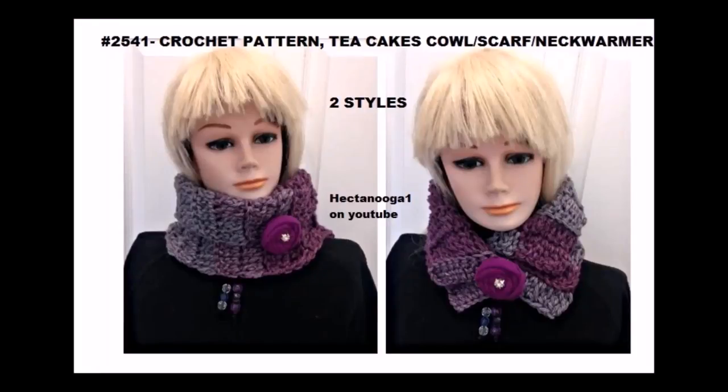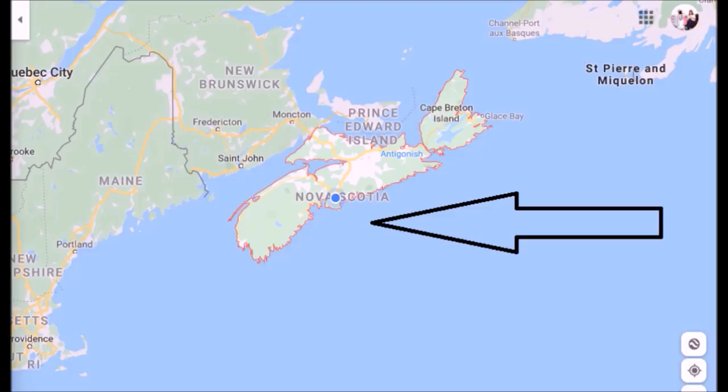Today I'm going to show you how to crochet this very easy neck warmer, scarf, or cowl. Hi everyone, this is Emmy. Welcome to Hector Nuka 1, coming to you from Nova Scotia in Canada, the most beautiful place in the world to live.